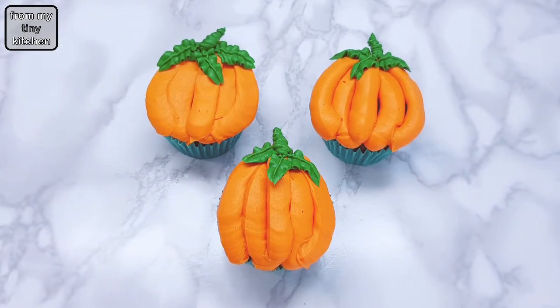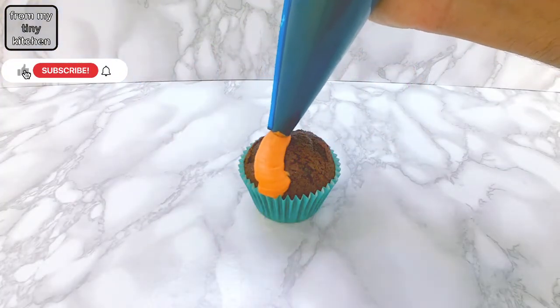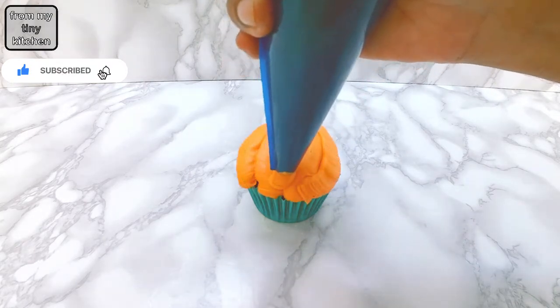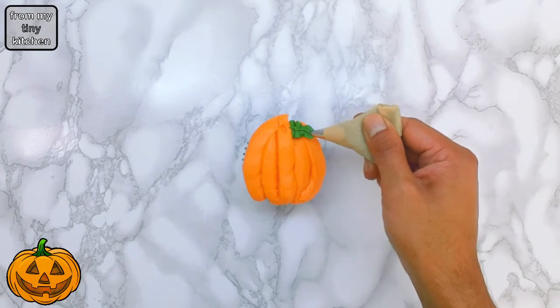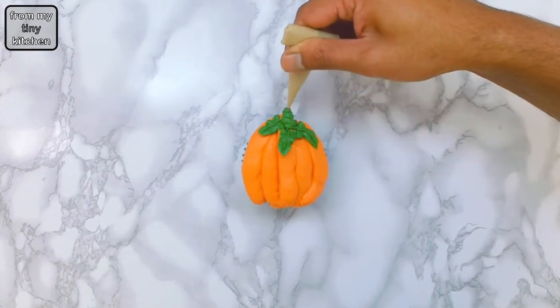For the pumpkin cupcake, pipe out buttercream frosting using a large plain nozzle, or cut off 1cm from a piping bag. Pipe out the leaves using green frosting and a leaf nozzle, and the stem using a plain nozzle.